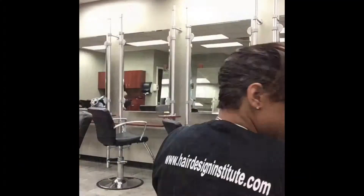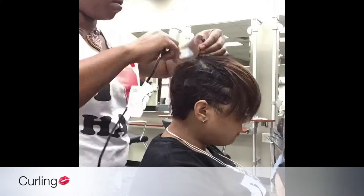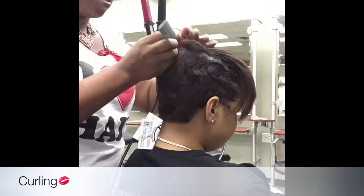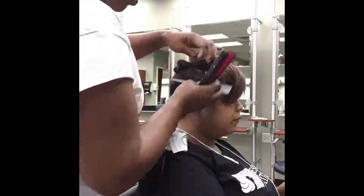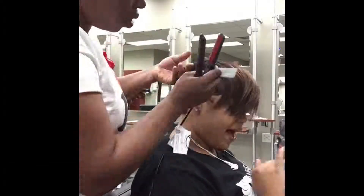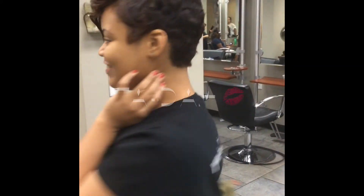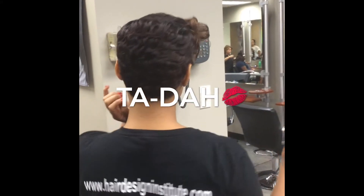So after drying, we proceed to curling. And here we are — curl, curl, curl. Look at that finger wave. So after curling, we're going to style. And just the one thing: even though I did curl her hair, it does last. It does last a longer time when you finger wave first and then curl, because it gives you that finger wave pattern as the hair gets old.